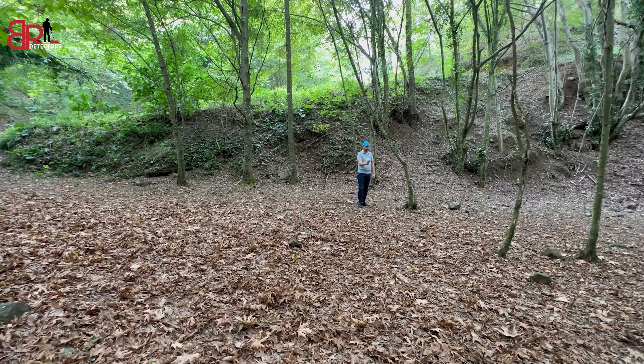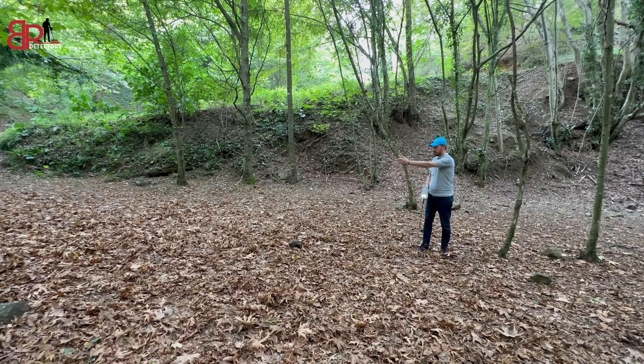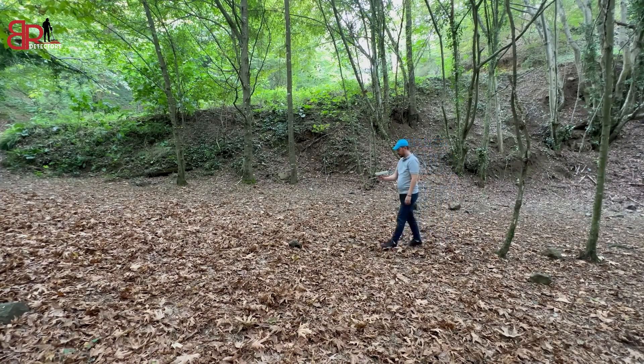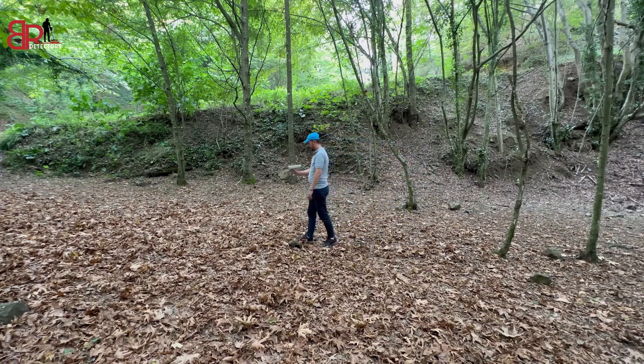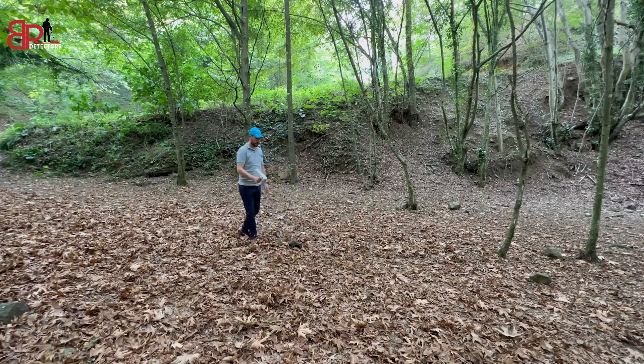To be sure of the path of the target, we repeat the same process again until we confirm the path of the target. After confirming the path, we proceed in this direction to specify exactly the point of the water, as demonstrated in this video.